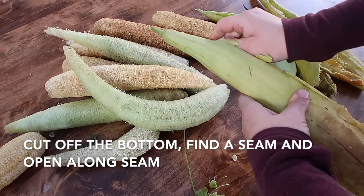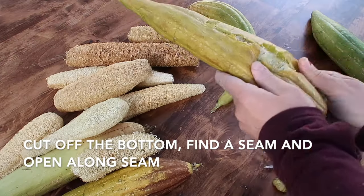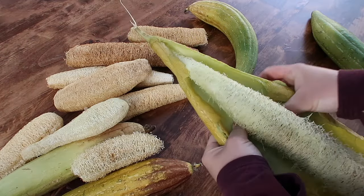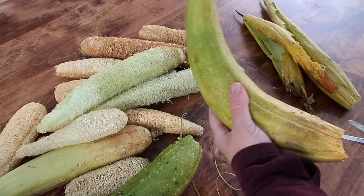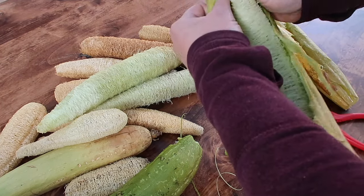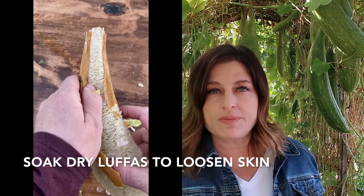Use your thumbs to find a loose spot along a seam, push in to create a tear, and then pull apart the skin and tear up the seam. When the loofah is fully ripe, it comes out easily. If not, you may have to roll it around a little bit to help it loosen from the inside of the skin. If your pods are dry or have really brittle skin and they're not peeling very well, you can soak those pods in water and they will be a little bit easier to peel.